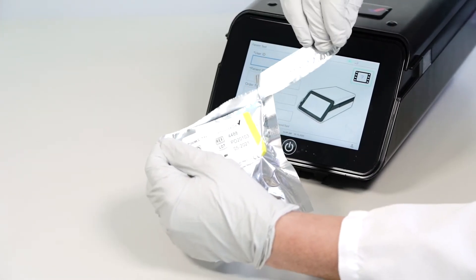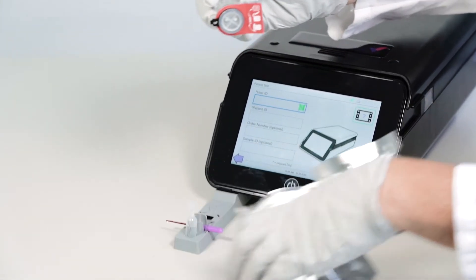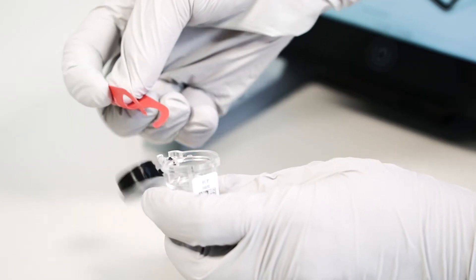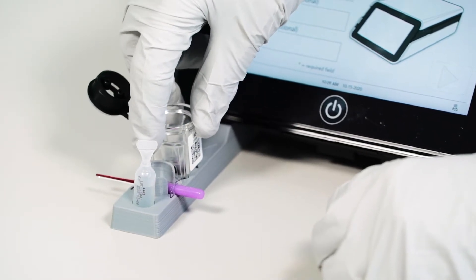For cartridge preparation, begin by opening the test cartridge packet. Remove the cartridge, then open the cartridge by pulling the red tab. Remove the tab and discard it. Place the cartridge into the Precise DX cartridge holder.